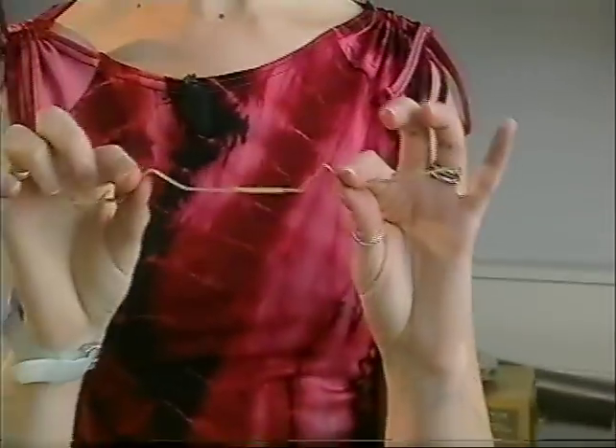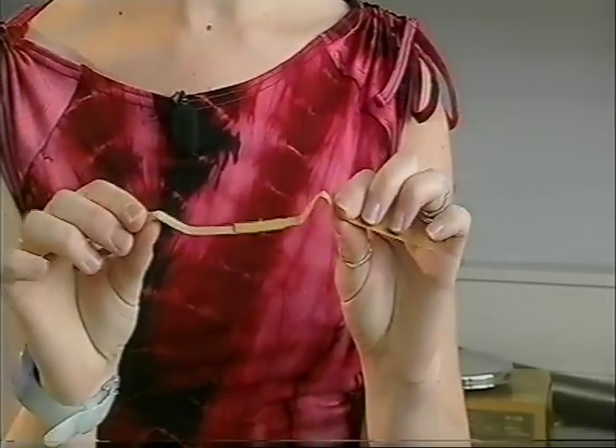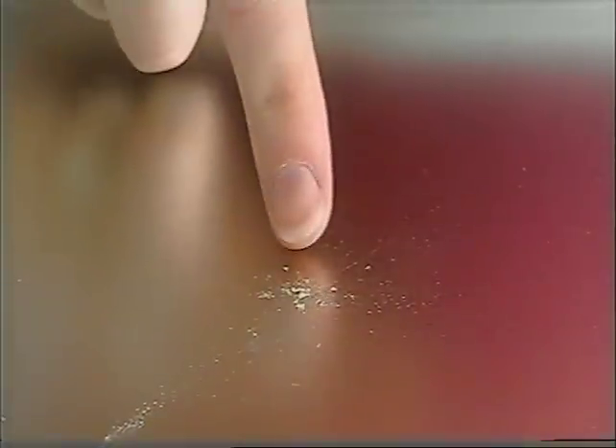So inside your cracker, if you've ever explored, you'll find one of these, which is a cracker snap. And inside the paper, there's a special chemical called silver fulminate, which actually makes the explosion. We've got some of that chemical here, and this amount is about enough to fill two crackers.